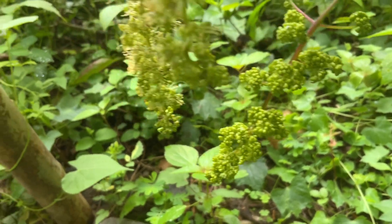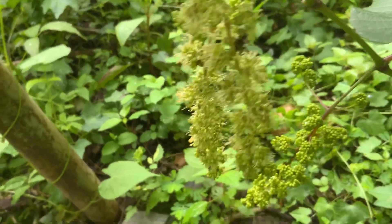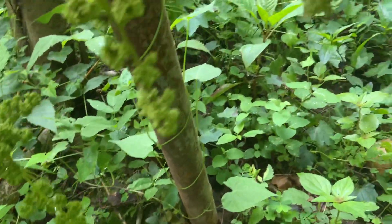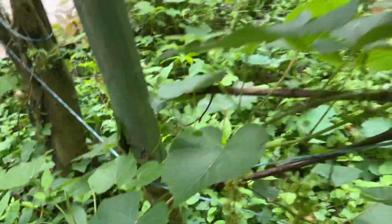It looks like it formed grapes, but it did not. It has to get pollinated before you can see grapes. This one ain't pollinated as yet. But you can definitely see it start pollinating.